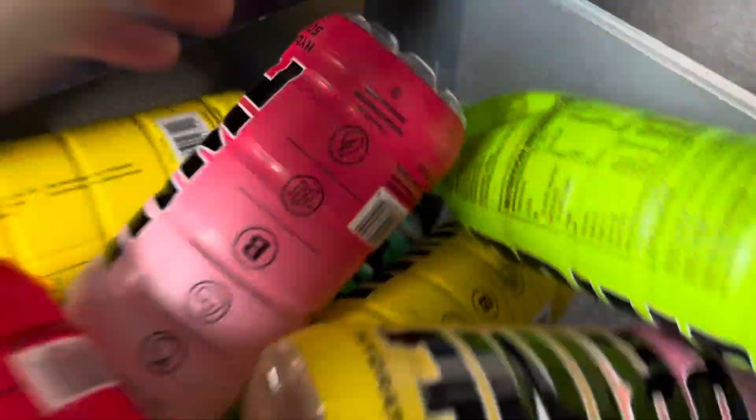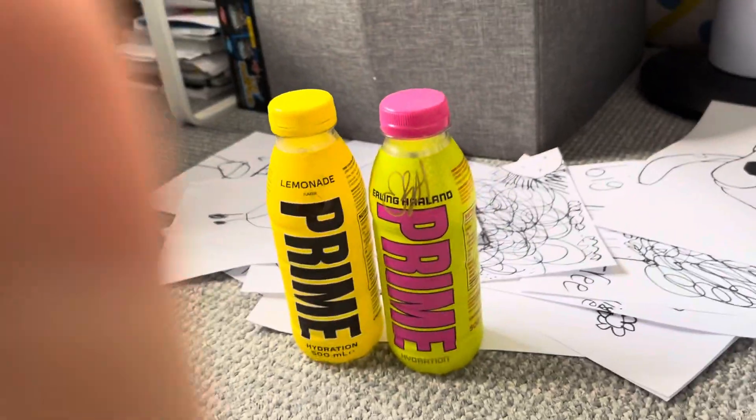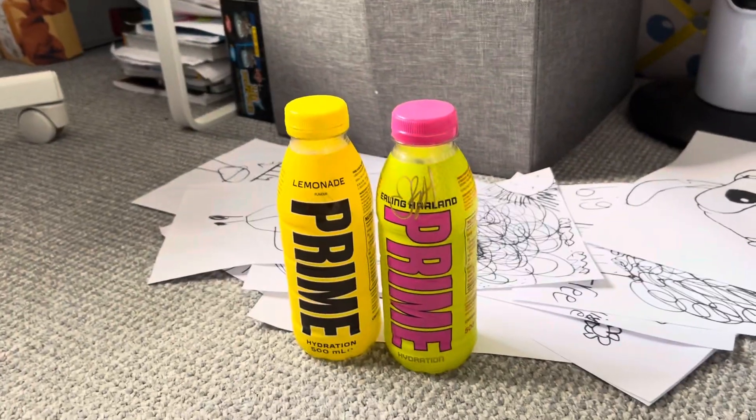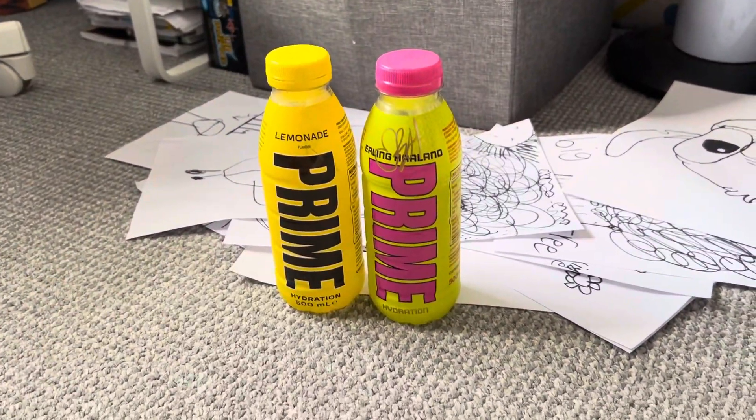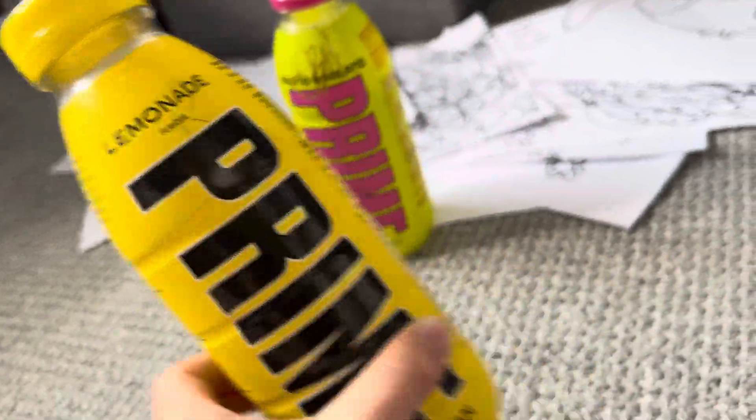We're starting again, but this is how much Prime I actually have. I'm going to show you what that Prime tastes like. It tastes like lemonade — but I don't know, it might not be. Okay, so there we go, this is what it tastes like. This tastes like lemonade. Is it just lemonade because it's yellow?